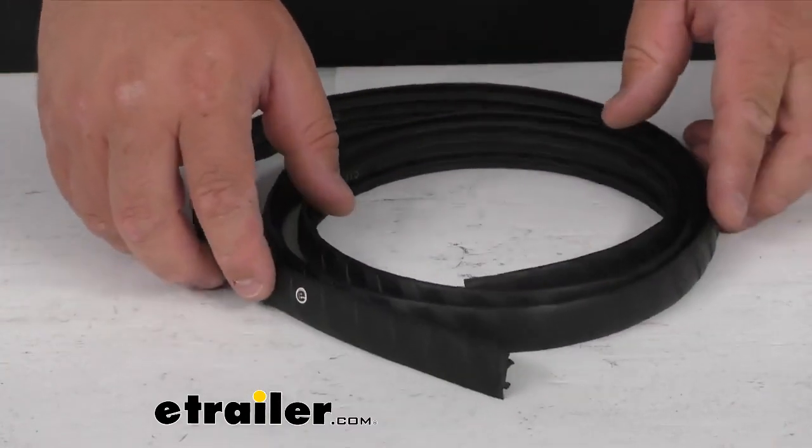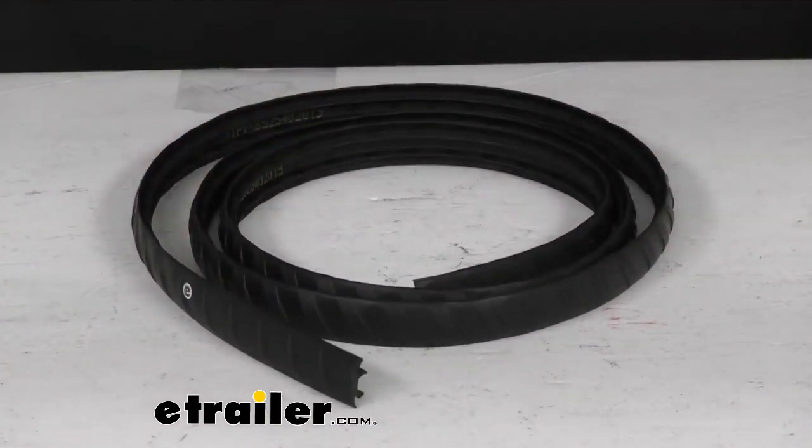It measures a total of 70 inches long side to side. That's gonna do it for our look today at this replacement top channel cover for your Thule Exporter Pro load bars, 70 inches long. I'm Steve with eTrailer. Thank you so much for your time.